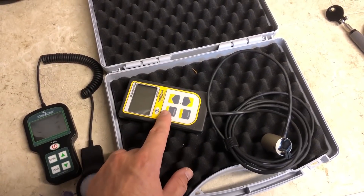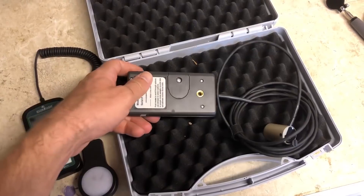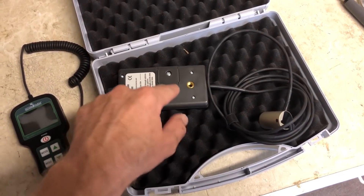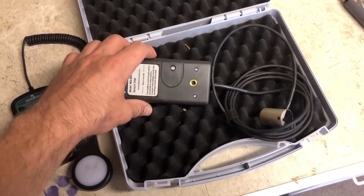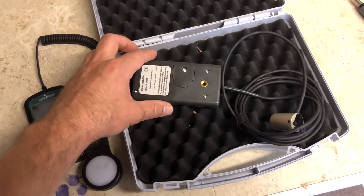The Apogee actually uses a coin lithium cell battery and it's not rechargeable — you just replace it. You just unscrew the back part here and you'll find the battery. You can go on their website and take a look at the specifics for that.